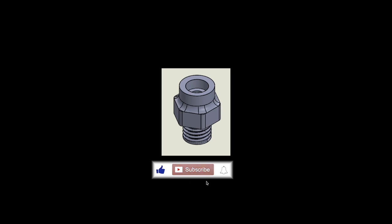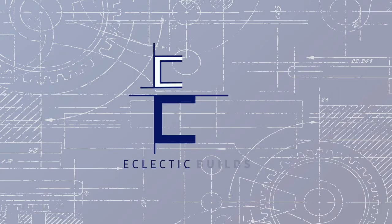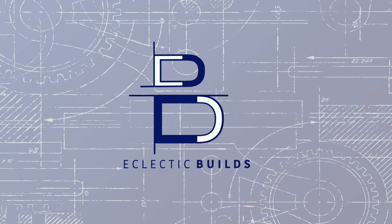Please like this video to increase the number of people who will get to see it. And if you would like to see the RALF steam engine come to life in further videos, hit the subscribe button.